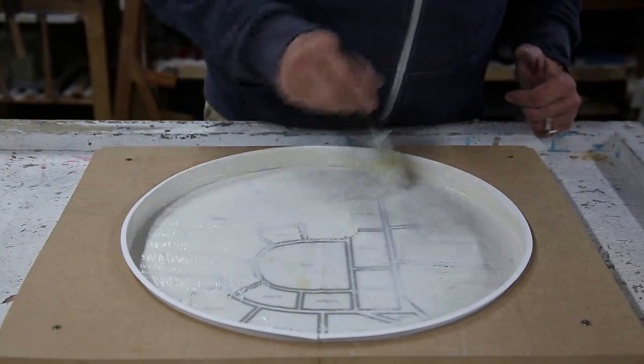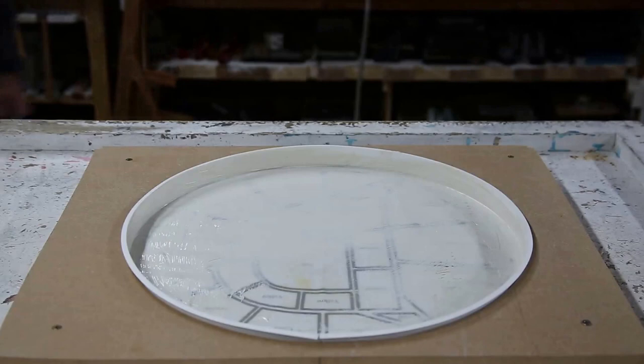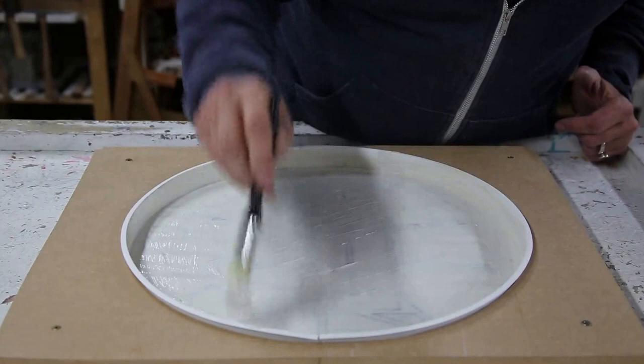I don't want the latex to be too thin because I want it to peel off easily. So it's finding that happy medium between latex that will come off as one skin and being able to see through it so you can put the glass in the right place.